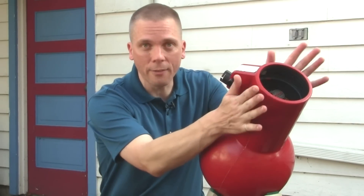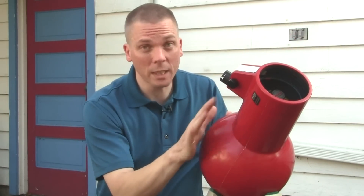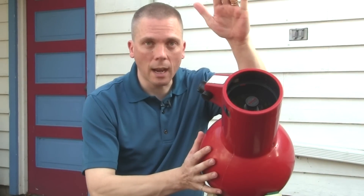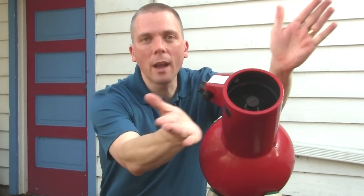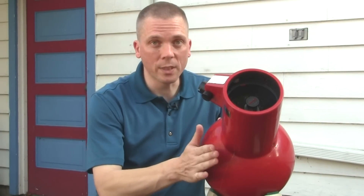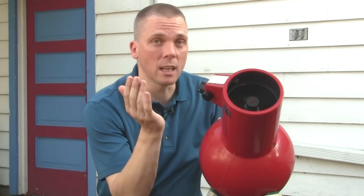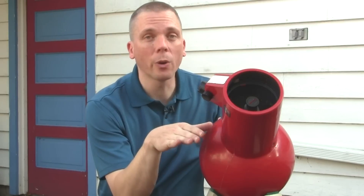This older one doesn't have a finder on it — they used to have a little peep sight finder, but this one has none whatsoever. The newer ones come with a red dot finder, which is pretty easy to use. Just point that red dot wherever you want to look in the sky, and you're going to have a much easier time finding things because you have such a wide field of view — three degrees at 15 power or one and a half degrees at 30 power.